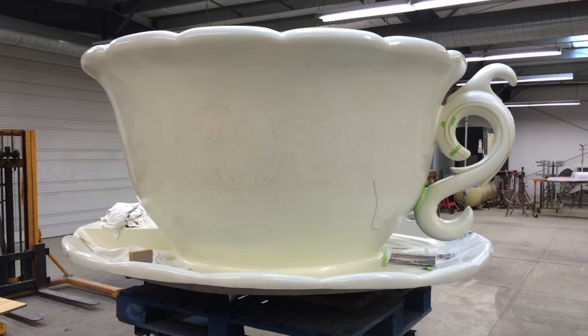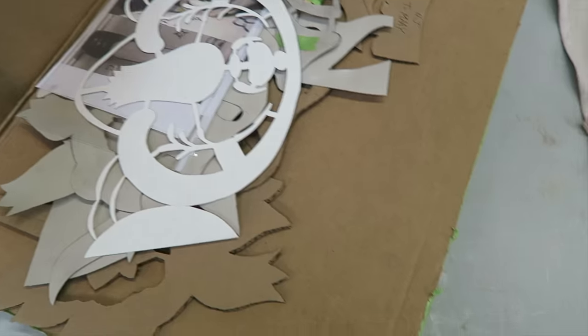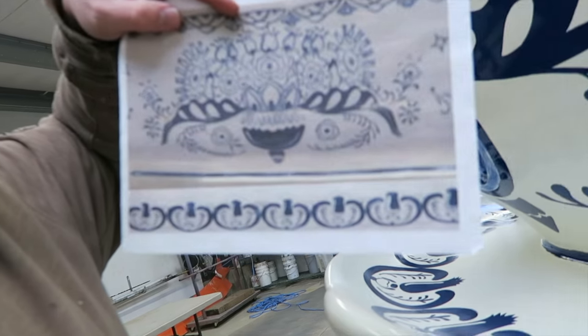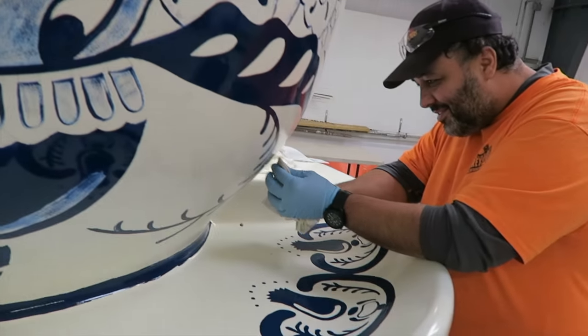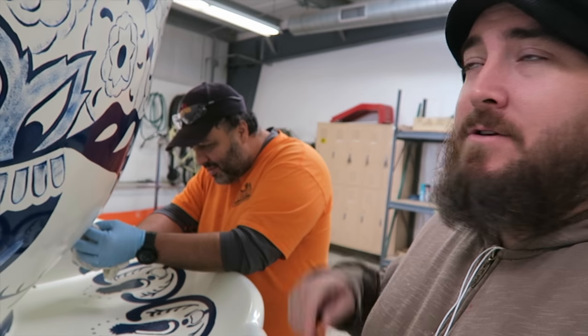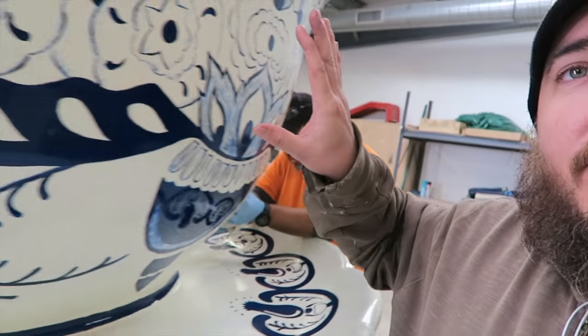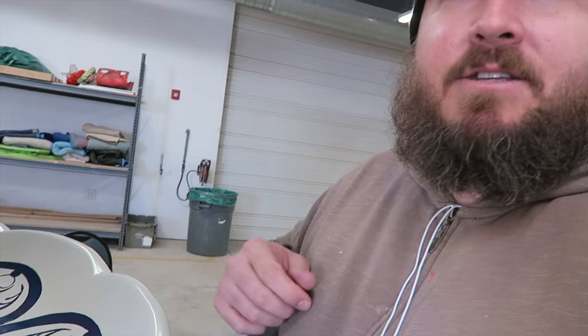The teacups get sprayed white. Once the cups get painted white, they're brought to us and we use these stencils and reference photos. This is Louis — he's the man in charge here. Louis and I have been working together on this project for the last day and a half. He cut all the stencils so that each one looks the same, and he kind of taught me how to do this. It's been really cool.